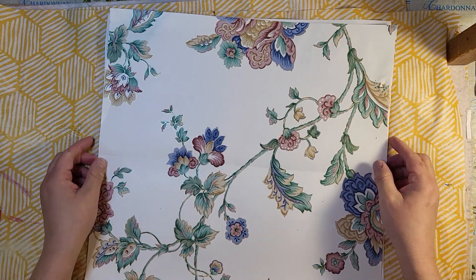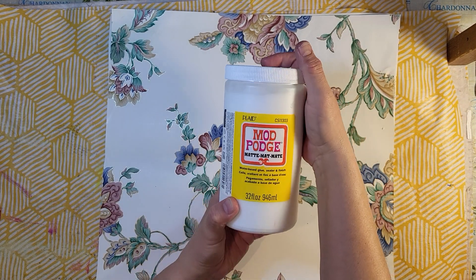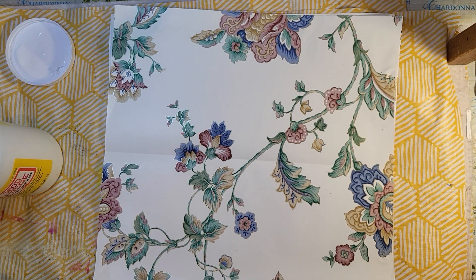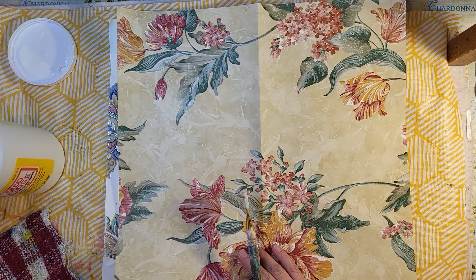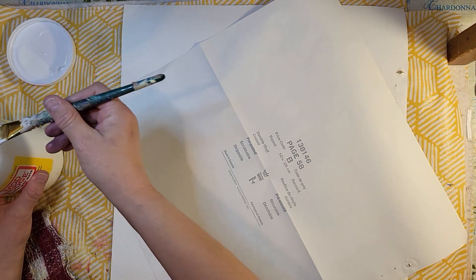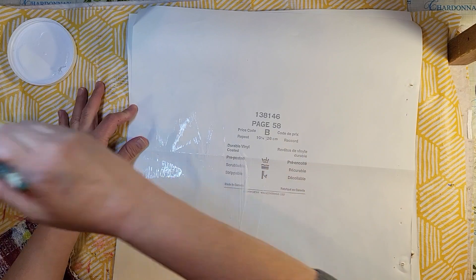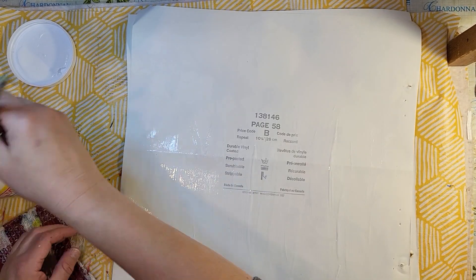I'm just putting my apron on so I don't get my clothes dirty. This journal is fairly thin but it's really sturdy — it's got a lot of weight to it and I'm really happy with how it turned out. We're going to make another one similar to this. I got gifted some wallpaper, so I'm going to get some Mod Podge — that's what we're going to glue the paper together with — plus my brush and a rag. All I did to get started was take two pieces of wallpaper.